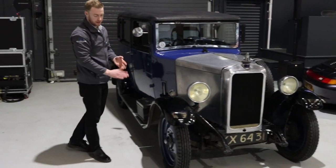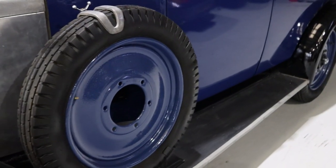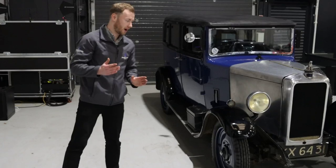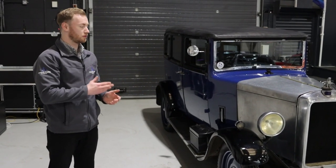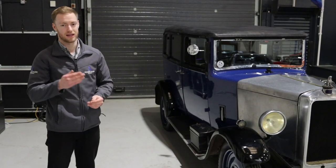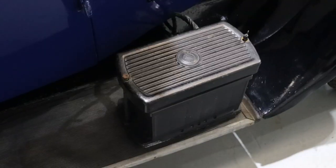We also check the tread and the correct tyre pressures of the tyres as well. The next step of the process is we'll take the car outside, make sure everything's running correctly, get it up to temperature, make sure the steering's correct, the engine's running smoothly, and the brakes are working as well.